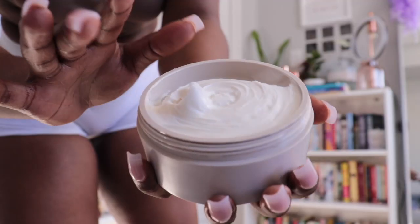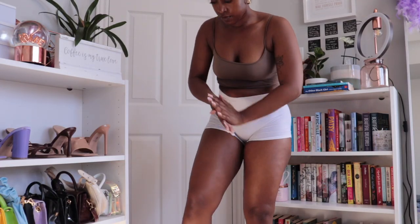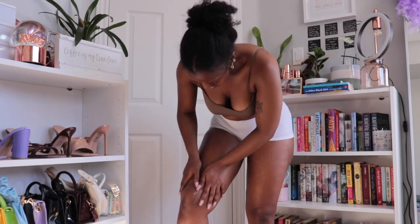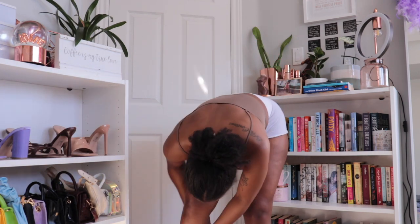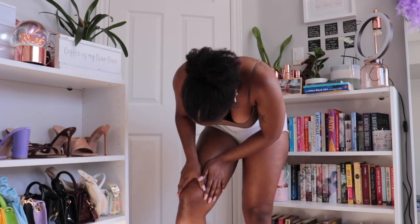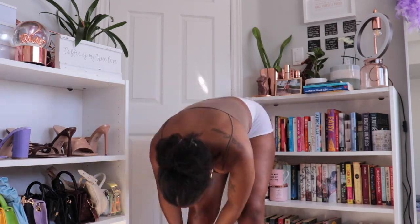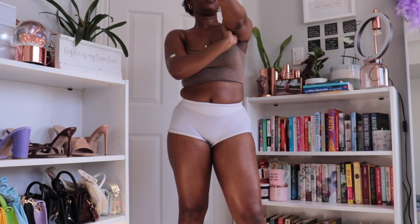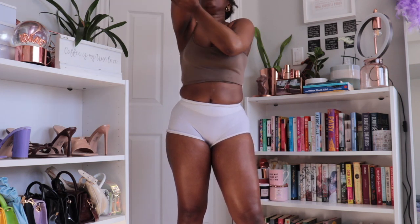Let's go in with the Fenty body butter — the Butter Drop. This body butter has now become a staple. They just launched a new scent: vanilla, it comes in a pink package. I haven't tried it yet but I'm going to. The one I have here is the holiday edition with extra sparkles — this one has a strong cinnamon scent, so if you don't like cinnamon, don't get this one; get the vanilla one that just dropped.